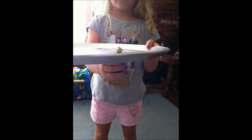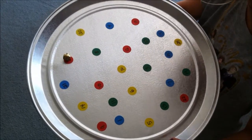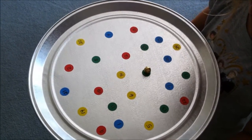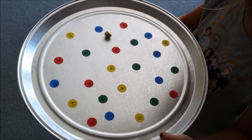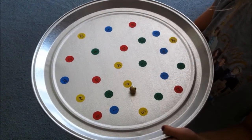For the jingle bell, put the jingle bell on top and the magnet down below, and here the child is doing a dot to dot. She's going through all the numbers, 1 through 25.